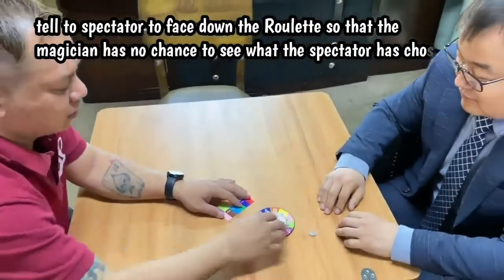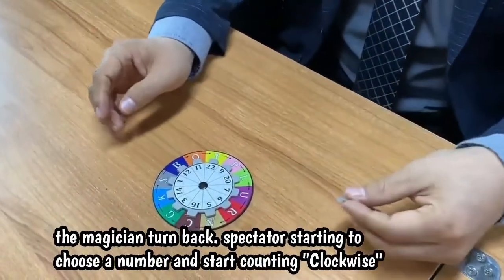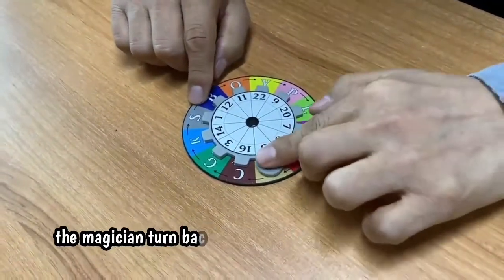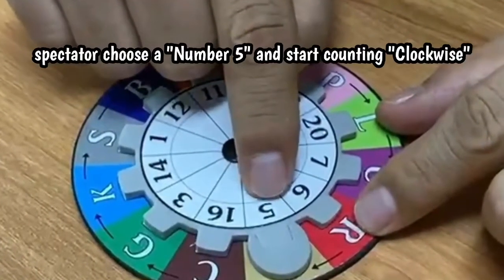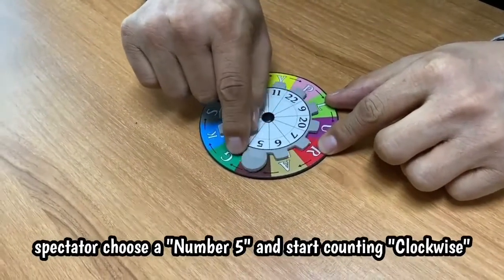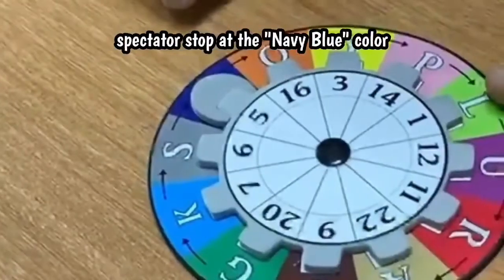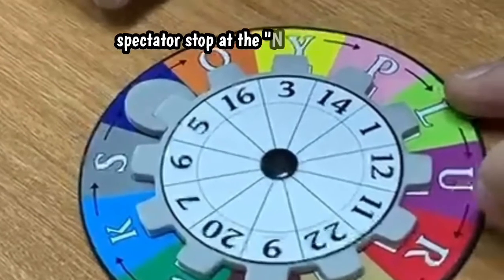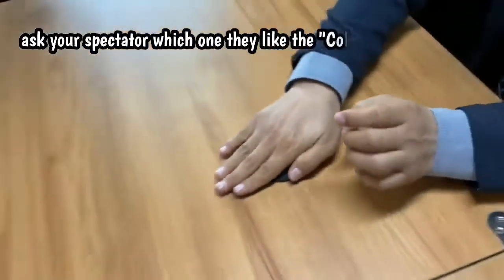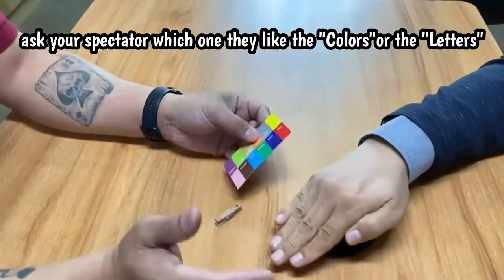Now we try the marker — ready? I turn my back and then start now. Okay, finish and then place it down. Ready? Okay, you cover it — that's okay.